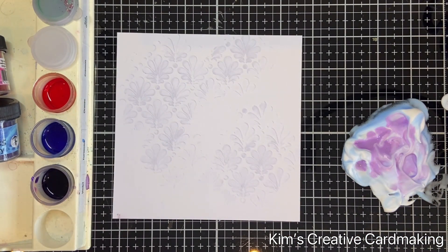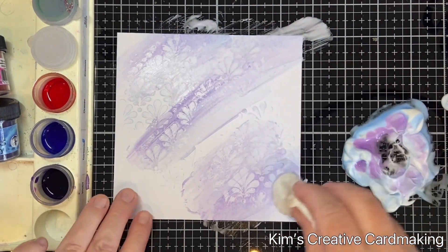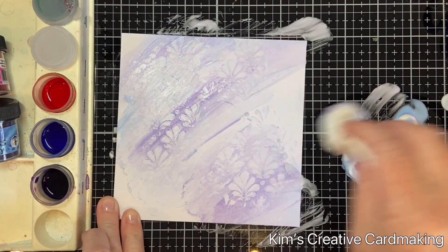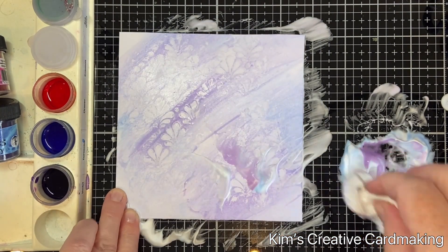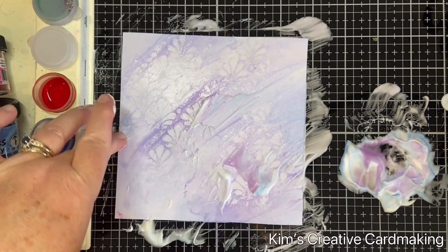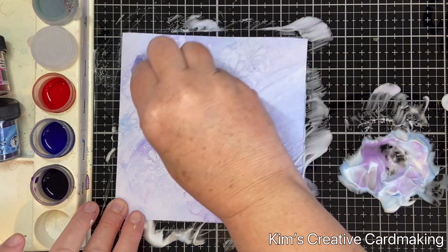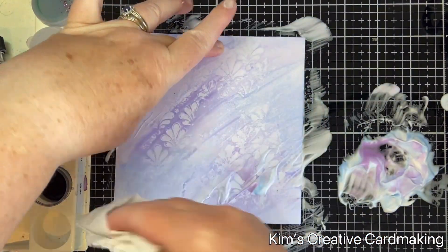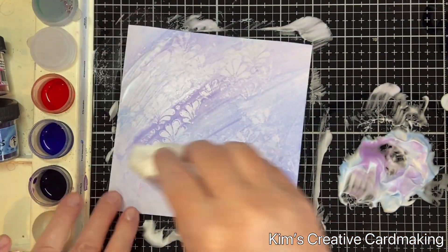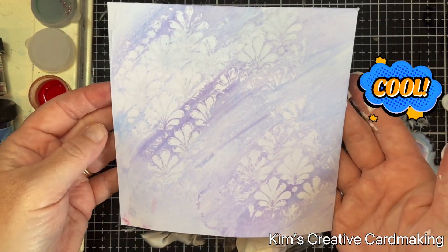I usually use the shaving foam to make a marble effect, but I wanted to use it in a different way, so I'm just swiping it across my card. You'll see the areas with that Distress Glaze resist it, so you get little bits of white peeking through. You get this beautiful soft purpley and blue background which looks great. I'll add a little bit more so it's completely covered and then use a clean bit of paper towel just to wipe off my card. The background is quick and easy and looks just gorgeous.